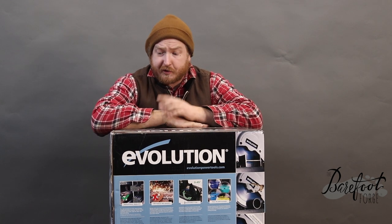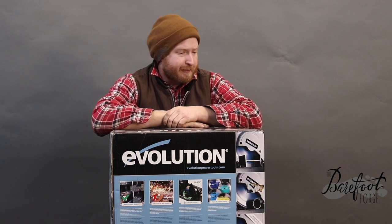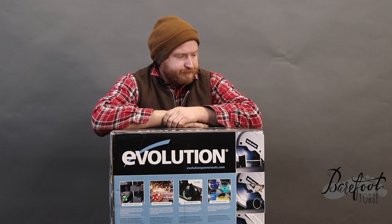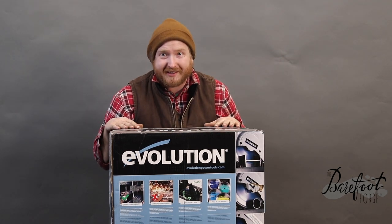I'm thankful to have partnered with Evolution to bring you this content and show this off in the shop, and I'm going to be perfectly honest with you — if it's terrible, it's going to get replaced with something else. So for now, let's just replace the thing that I really hate.